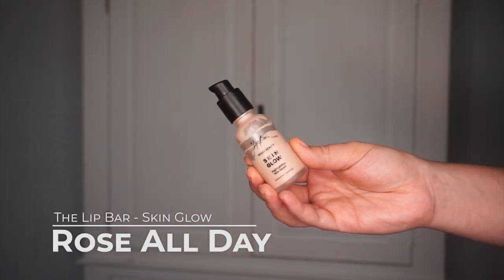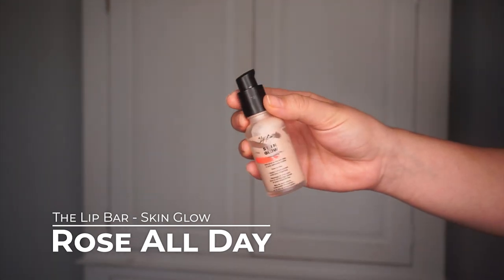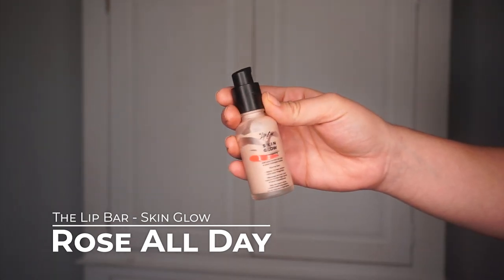Moving down my list, the next item I want to finish up is a product I don't like and I just want to get it out of my collection as quick as possible. That is the Lip Bar Skin Glow Serum. I have mine in the shade Rose All Day. I have it on my decollete right now. I have another cream highlight underneath my foundation today, but this is just okay — it's not my favorite. If I put this on top of foundation it definitely picks up the foundation, but I can use it underneath my foundation and it's okay.